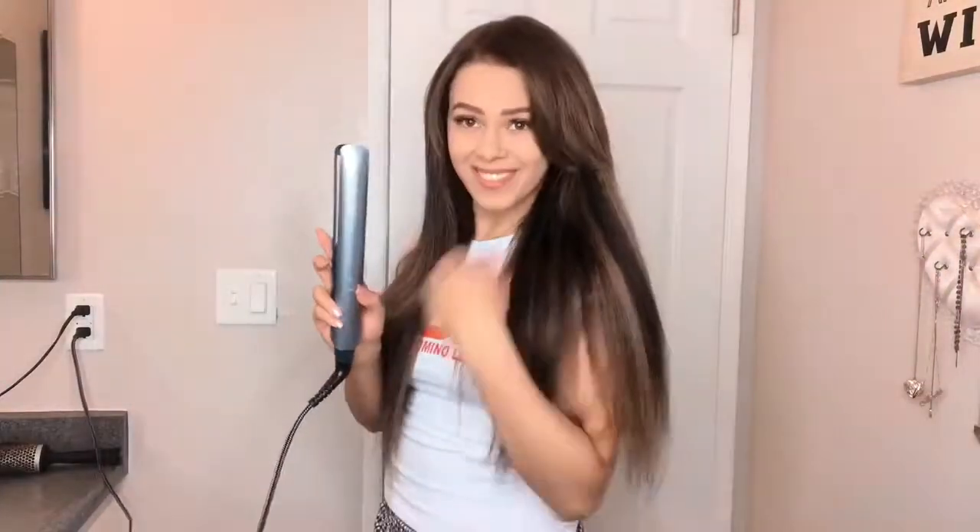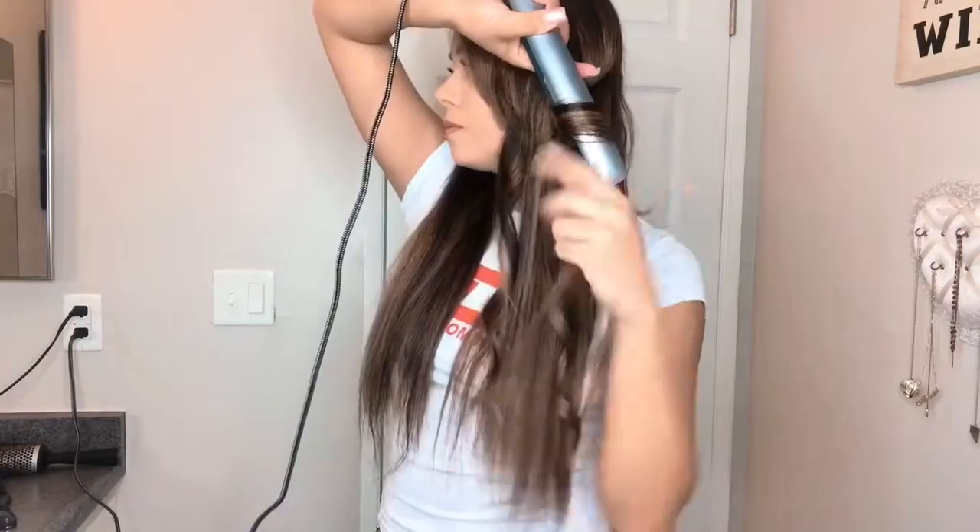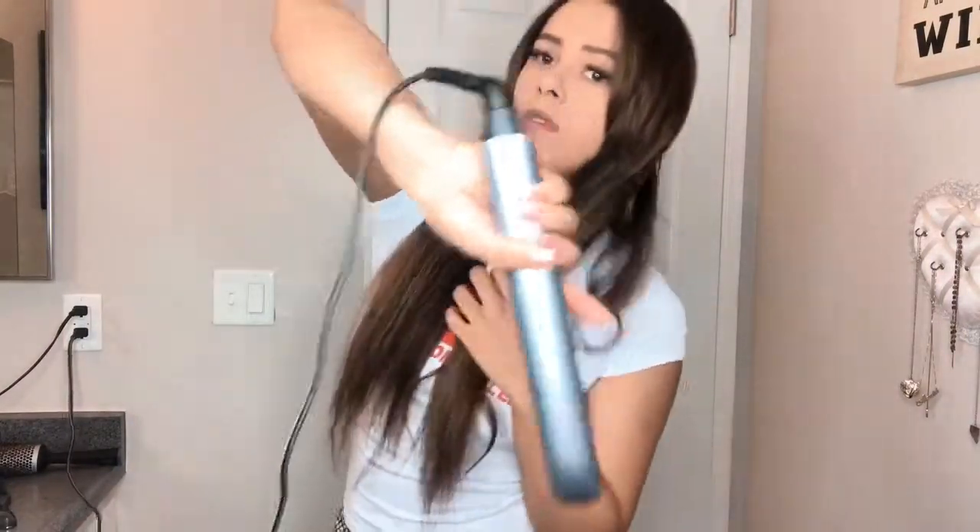On the highest heat setting of 450 degrees Fahrenheit, which took about 15 seconds to heat up — super fast — there is three times less breakage than with any other hair straightener I've ever used, and it really maintains the moisture in your hair to keep it looking fabulous.